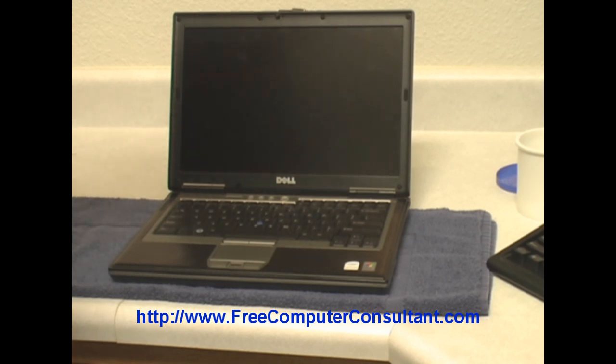Hi, this is PC Roger. What I'm here to show you in this video is the replacement of a hard drive in this Dell Latitude D630 laptop.